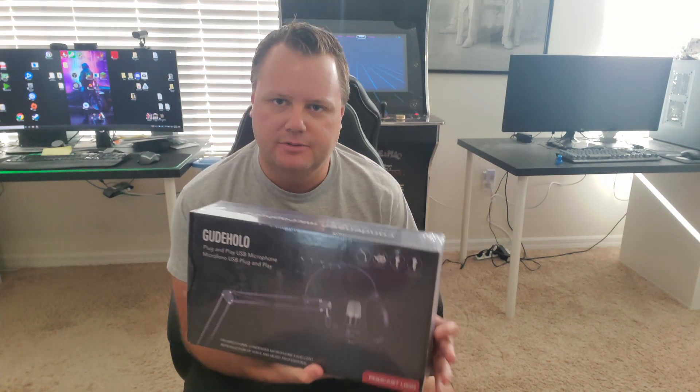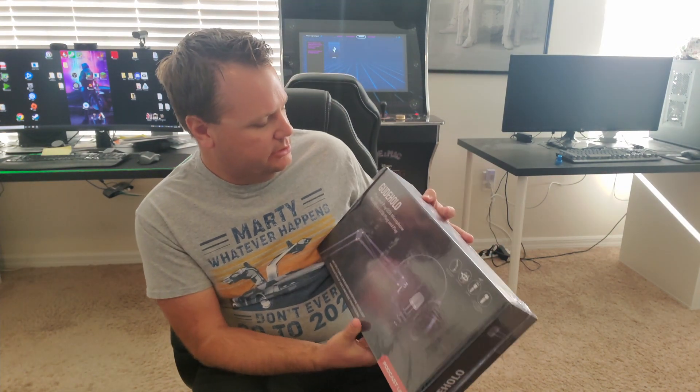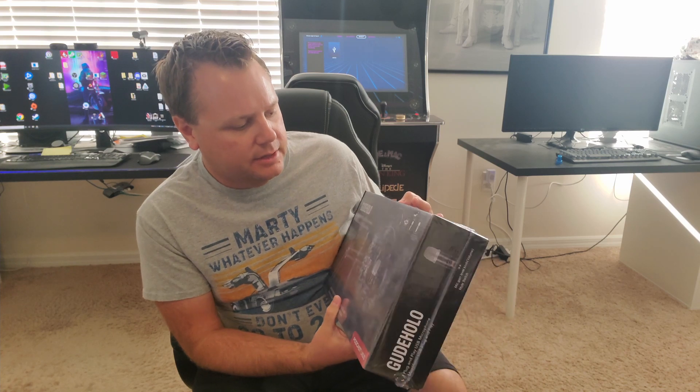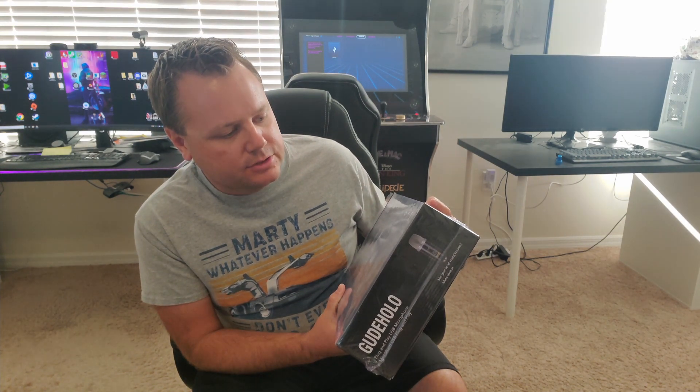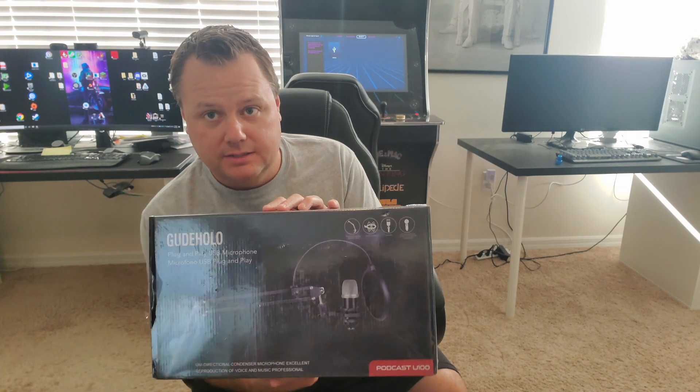So this is a product that was sent to me — I'm going to try to be fair with it. This is a Weed Hollow — and I apologize if I'm mispronouncing that — this is a plug and play USB microphone with stand. It's got a rugged adjustable arm mic, shock mounts, USB cable, and a custom condenser capsule. Offers crystal clear audio. So I'm going to unbox this, set it all up, and test out the audio quality. I might play with it for a couple of days and kind of give my thoughts on it. So let's get started.